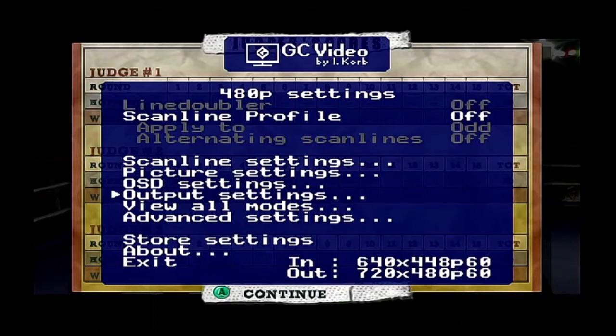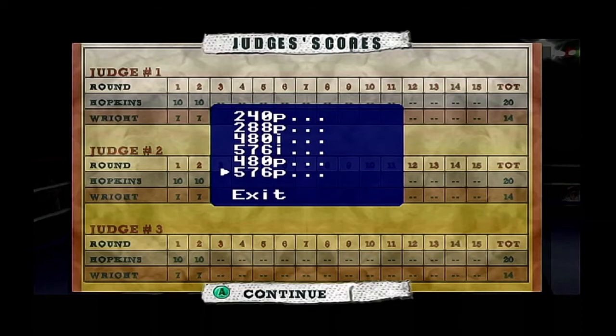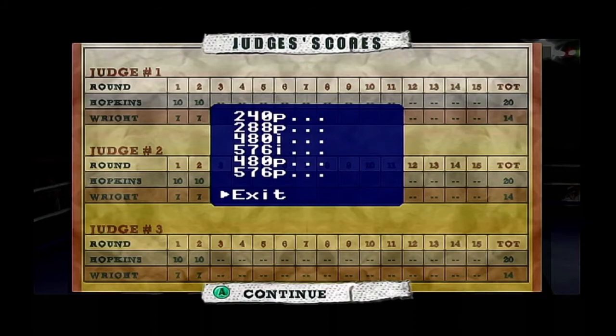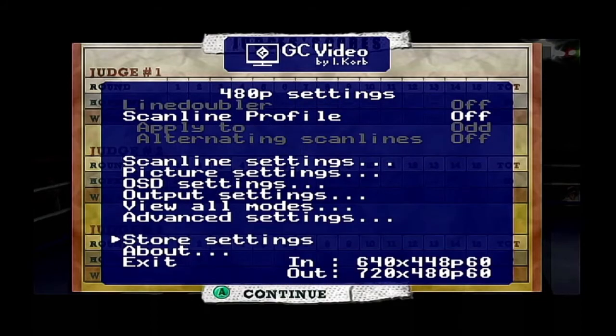It's always nice to have more features than you're going to use rather than fewer. You also have the ability to downscale — maybe if you're using an older TV that doesn't support 480p. I'm not sure what the use of going down to 240p or 288p would be, but it's there. And you have your Advanced Settings, including Report 240p as 480i, and a Store Settings option to save all your changes.